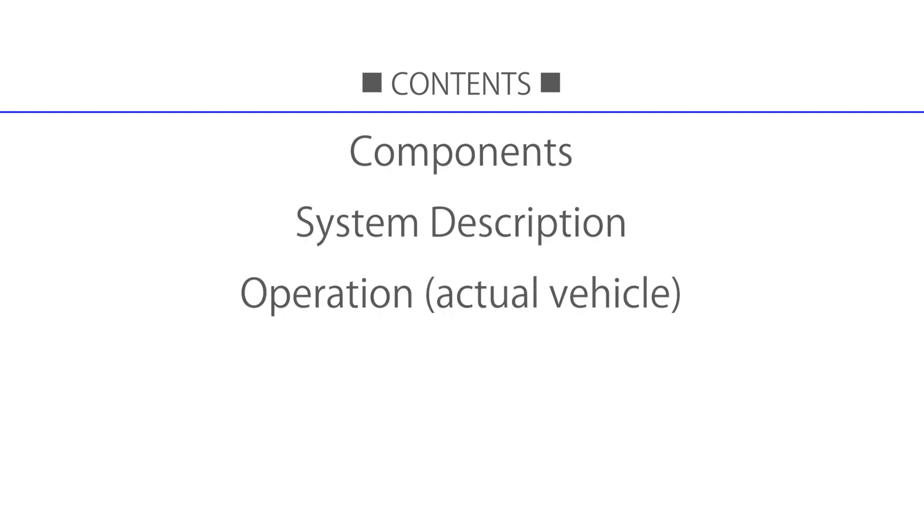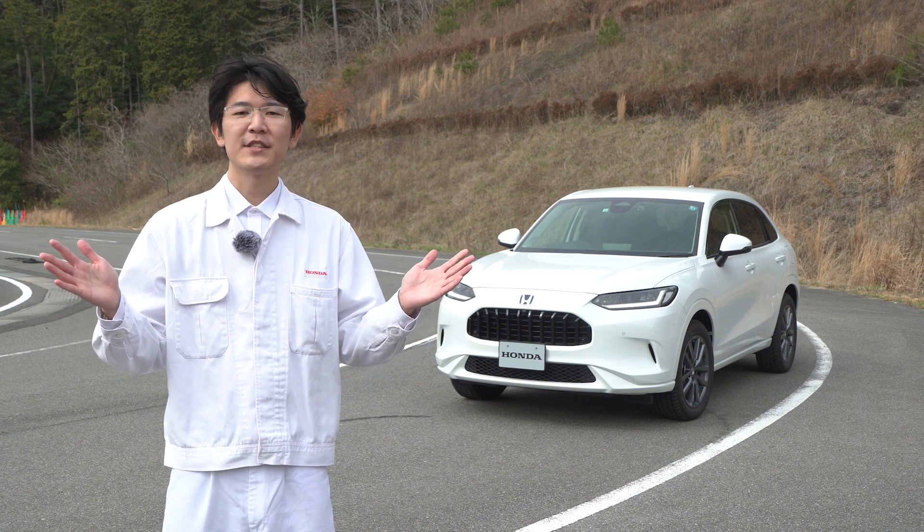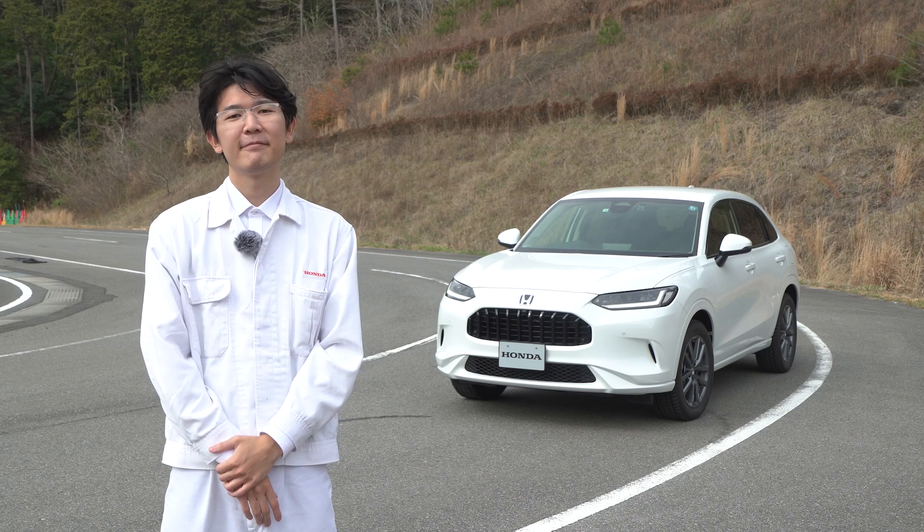This video covers the following topics. First, I will show you the system configuration of the Road Departure Mitigation System and a basic description of it.